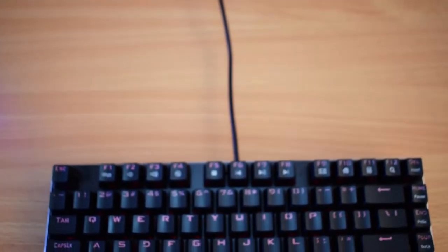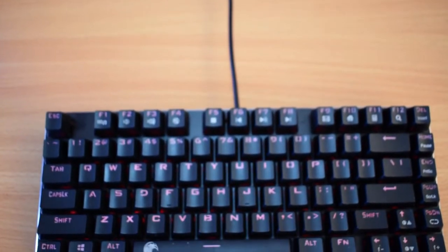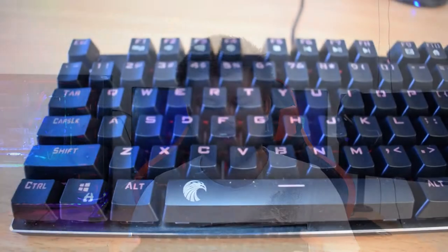At the end of the day, is $40 really going to pay for extras like individual key lighting? Those are extras you don't necessarily need, especially if you're gaming — you just need it to work. If it lights up pretty, that's just a bonus and more of a vanity thing. At $40 you're getting brown-ish mechanical switches and a keyboard with beautiful build quality, very solid. I highly recommend it.